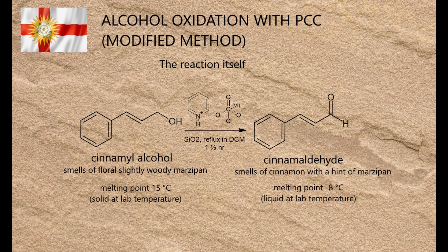Now, onto the procedure itself. The substance oxidised was cinnamyl alcohol, because the end product, cinnamaldehyde, smells substantially different to the starting material, and at lab temperature it's a yellow liquid as opposed to an off-white solid. Both these features make the product easy to identify, and if you're going to use a carcinogenic reagent, you might as well use it to make something that smells good.